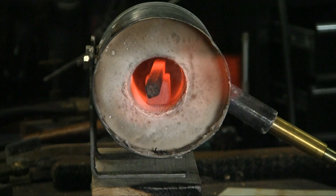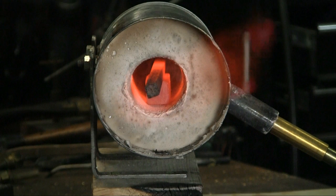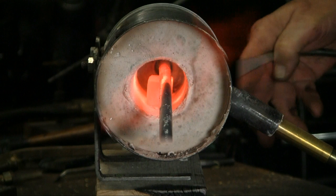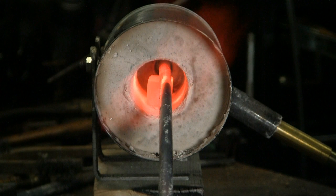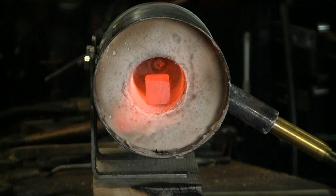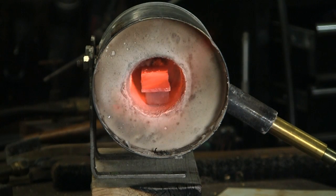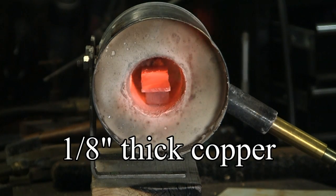This is an inexpensive way to make a forge for a propane torch. I saw this on YouTube and the gentleman has an excellent video. The link to the video is at the top of the screen. With this furnace you can anneal, forge and form copper and steel.